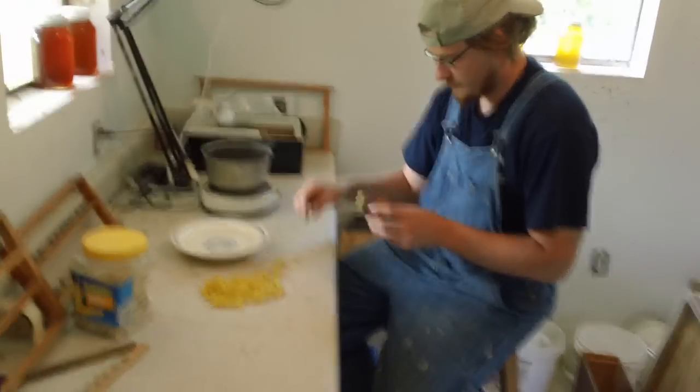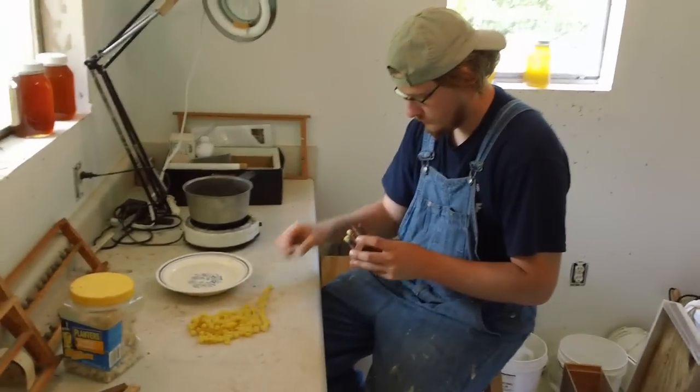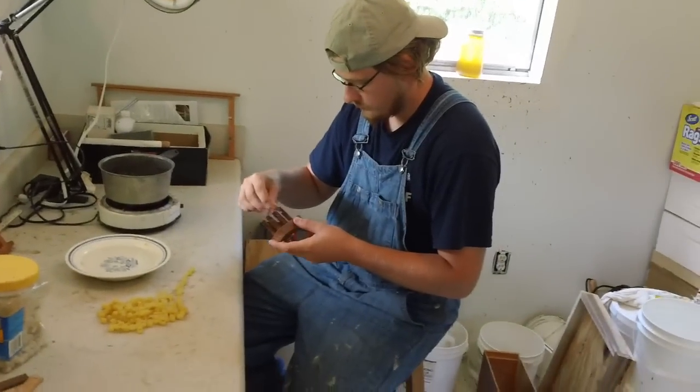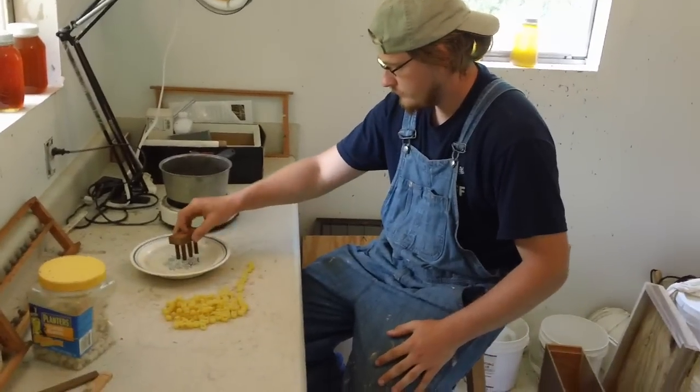We are Fat Bee Man here back in the Bee Lab. We have a new student come all the way down from the great state of Illinois to learn beekeeping. William is running about 60 hives doing honey — told me he wasn't going to do honey no more.